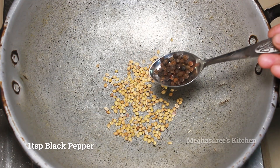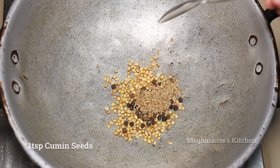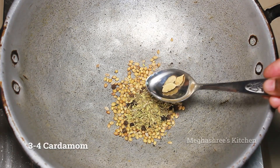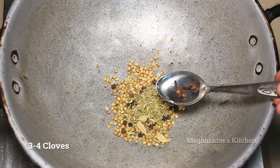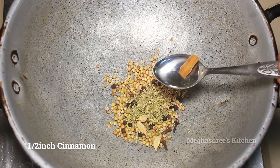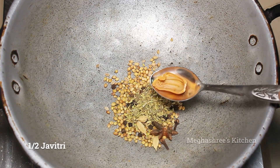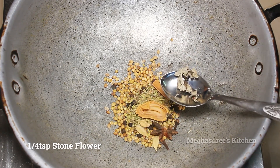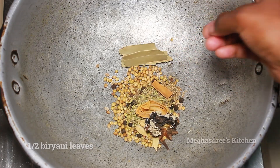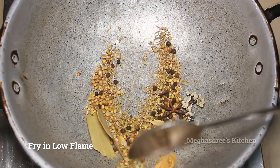1 teaspoon karimenos, 1 teaspoon jeer, 1 teaspoon soam, 3 to 4 inches 1 star flower, 2 javithri, 1 teaspoon stone flower, 2 biryani leaves. Mix it in low flame and dry roast.